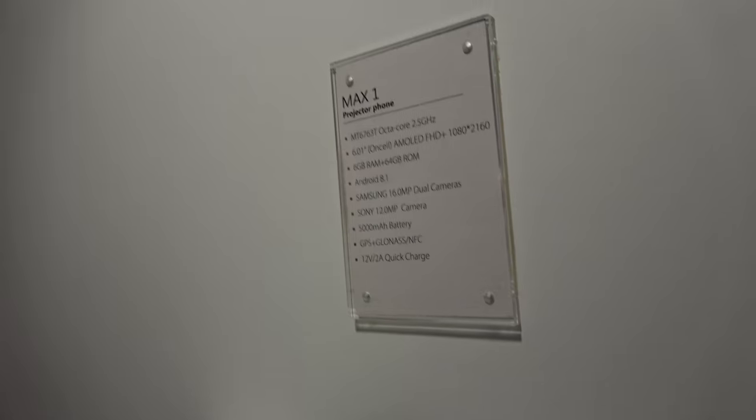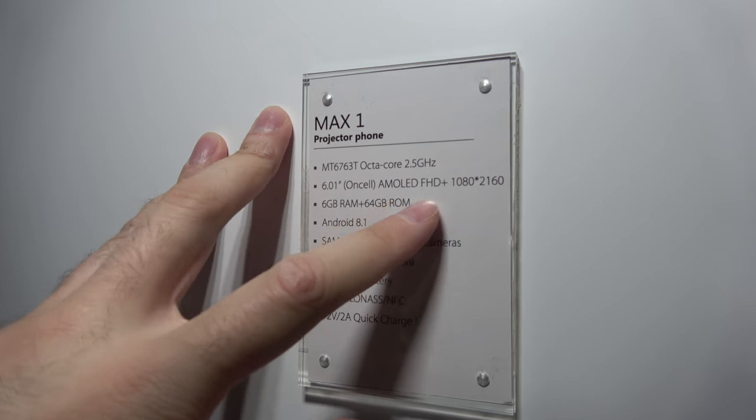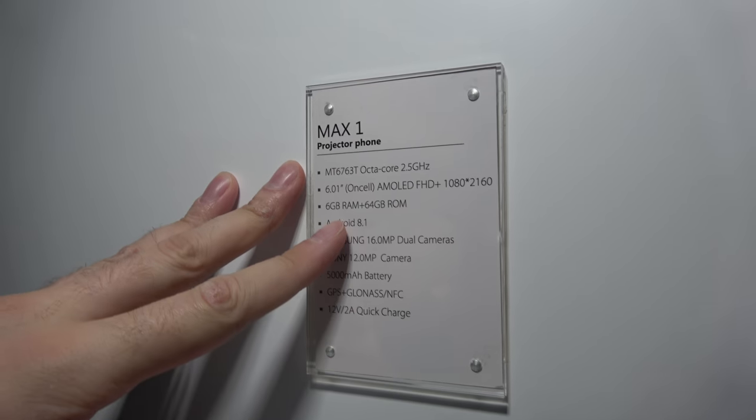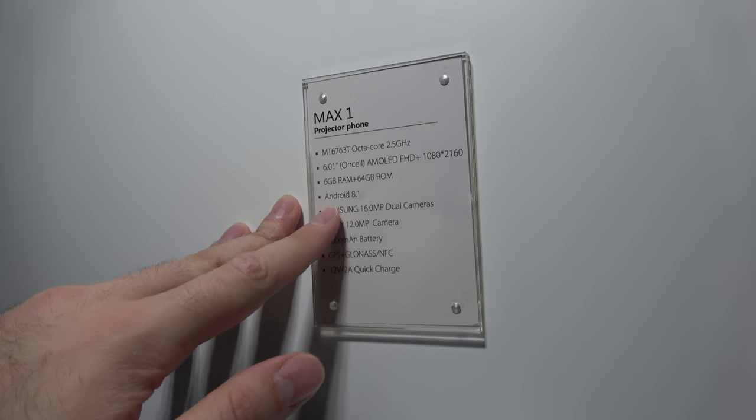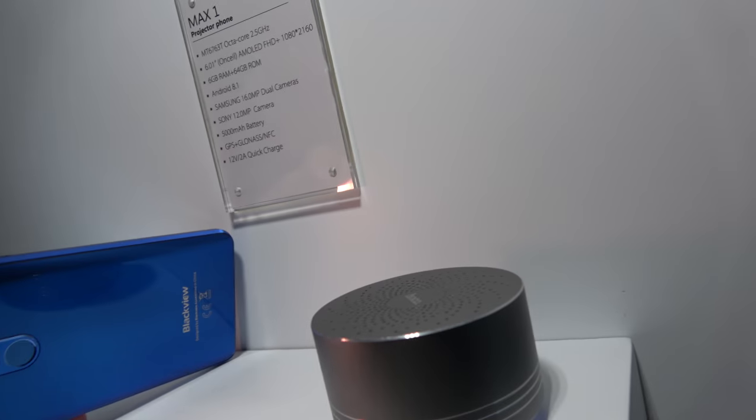No price? This phone? Yes. $200? More? More than $200, maybe $300? $300 something, yeah? So this is an on-cell AMOLED Full HD with 6GB of RAM and lots of stuff going on here. 5,000mAh big battery.